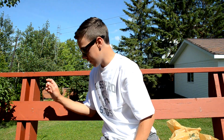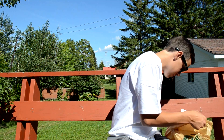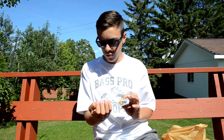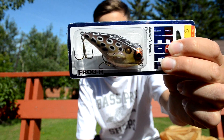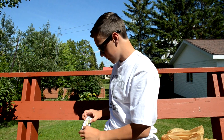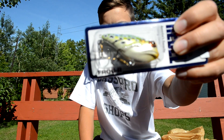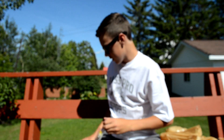Now on to some topwater lures. I have two Rebel Little Poppin' Frog topwater lures — these were really cheap, so I grabbed those.